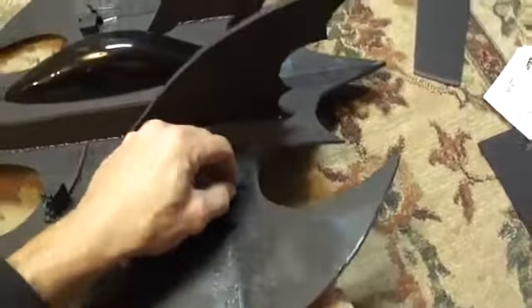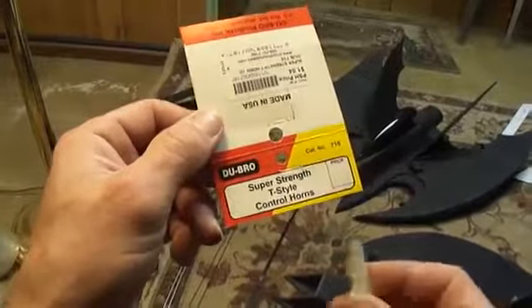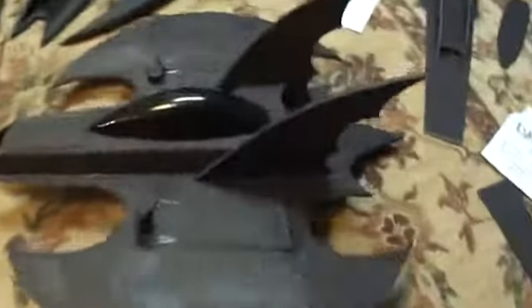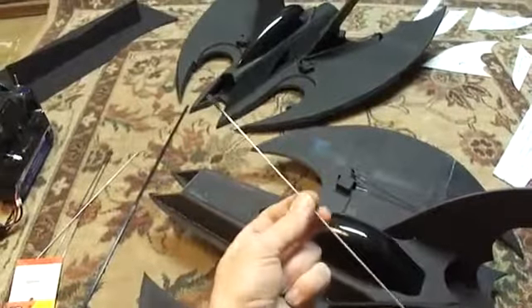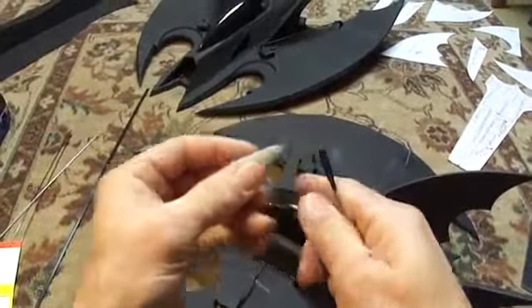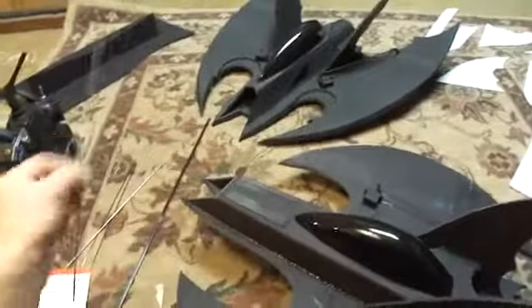I'm going to move along to showing you how I install my control horns. These were T-style control horns made by Dubrow — super strength. I went ahead and lined up my servo where I thought I was going to need it. We've got these control rods that I pick up at the hobby store — they've already got a little clasp on the end for your horn. I found the size I needed, set it up there, made some bends on it, and cut it down to the size I needed.